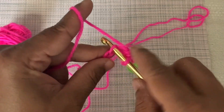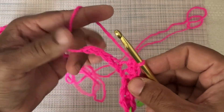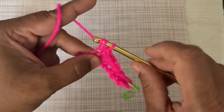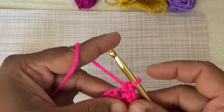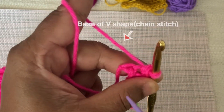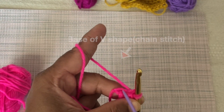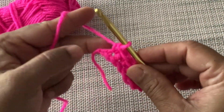Repeat the same procedure to the end of the row. For making the last single crochet, take a little precaution to differentiate between the base of the V-shape called chain stitch and the slip knot bump. Insert the crochet hook into the base of the V-shape. By doing this we have completed one full row.